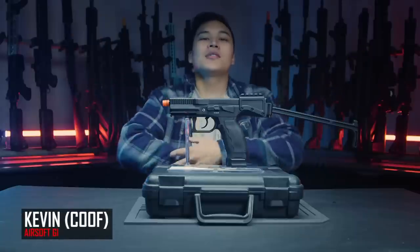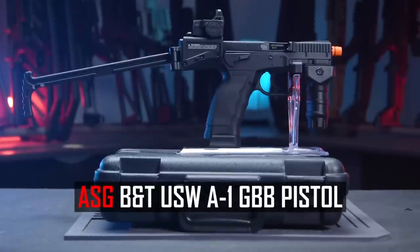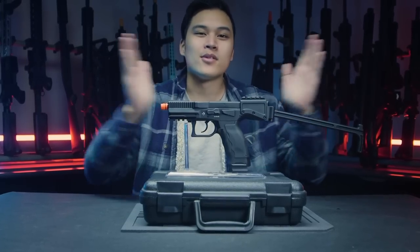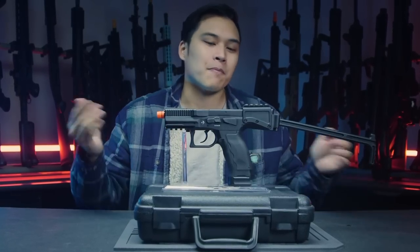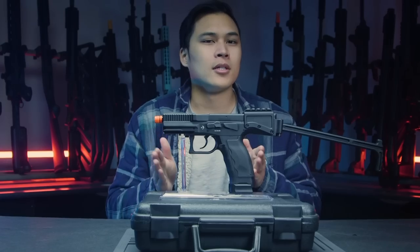What are you doing in there? Hiding? Alright guys, Kevin from Airsoft GI here. Today we have the ASG B&T USW A1 — and can we please condense pistol names down to one word or one syllable? Like 'the Dart' maybe? Anyway, that's beside the point. We have a pistol platform here.